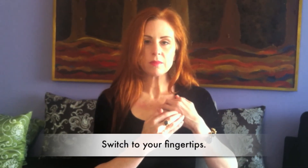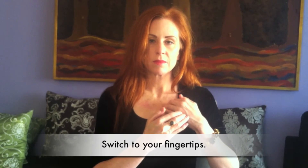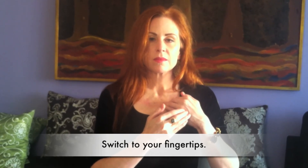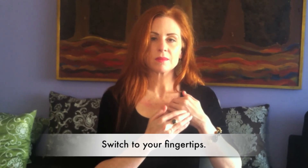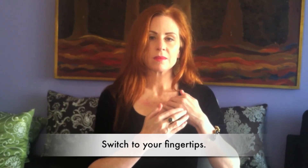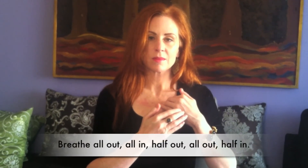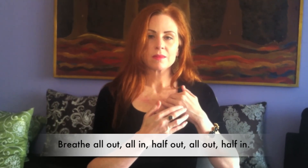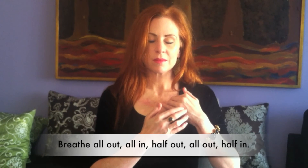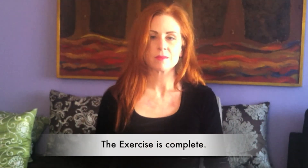Switch to your left fingertips on your left collarbone point. Breathe all the way out, all the way in, halfway out, all the way out, and halfway in. You have just completed the collarbone breathing exercise.